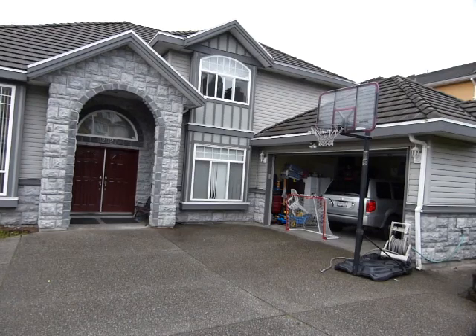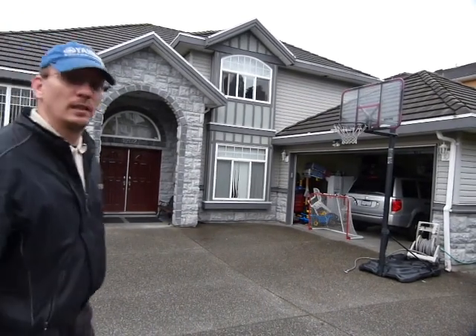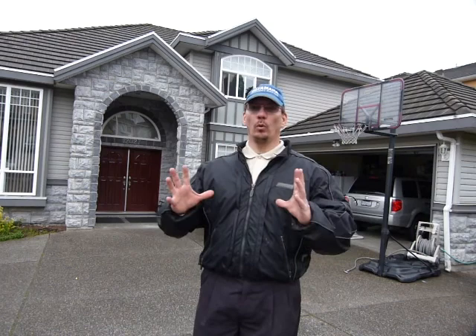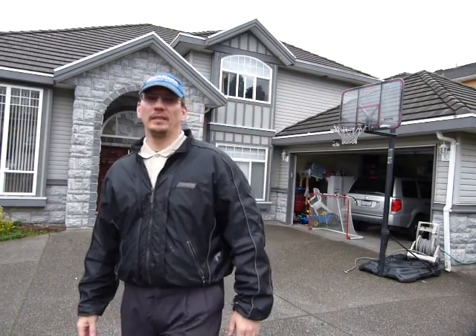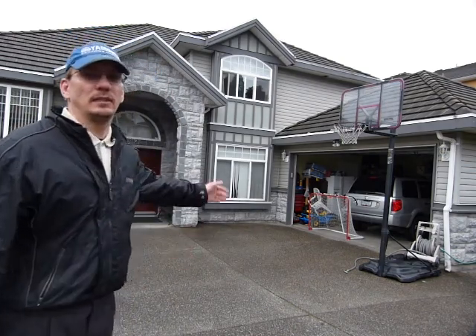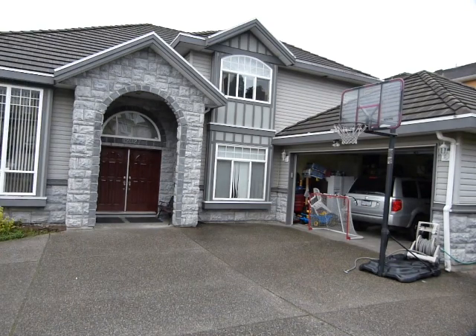My friend asked me to come over to his place and help him out. He has an interesting situation happening — the brick face veneer on the house, after barely two winters, is peeling off. Whole big chunks of brick are peeling off from the building and it's obviously a safety issue. He's got children playing around here, you can see a basketball hoop, and he says as soon as the ball hits some of the bricks, they fall off in big chunks.